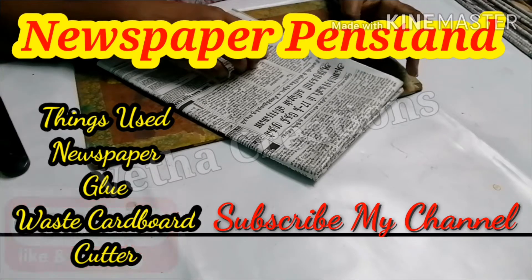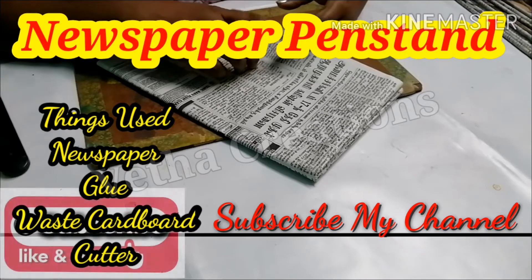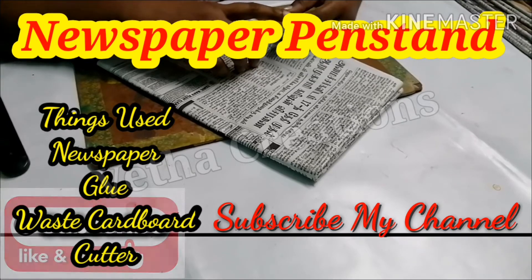If you look at this video, you can see art and craft videos, paintings, and kids. And you can see all of these videos.